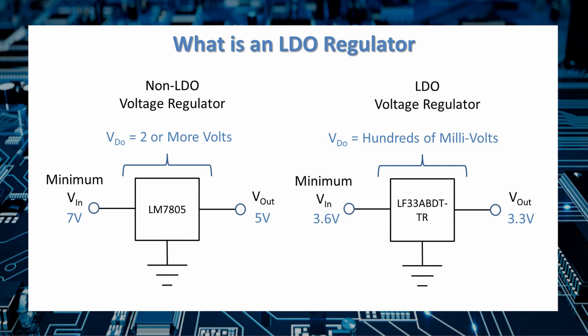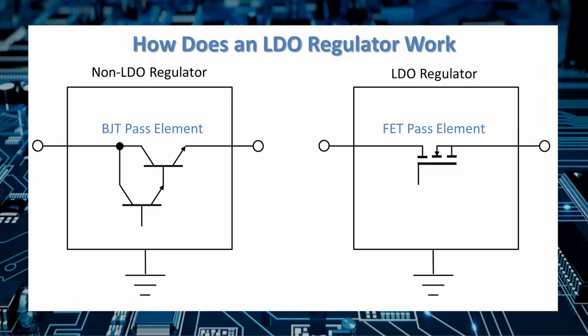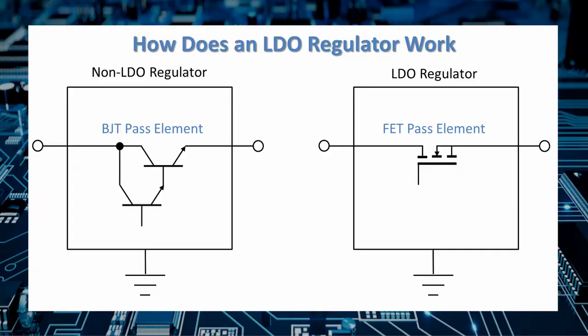An LDO regulator differs from a traditional linear regulator in the pass element. Traditional linear regulators use a bipolar junction transistor or a Darlington pair, normally requiring 1 to 2 volts or more of dropout. LDOs use a field effect transistor as the pass element, which can have an on-resistance in the milliohms, meaning very little voltage needs to drop across the regulator to maintain regulation. It's this difference in pass elements — FET versus BJT — that allows an LDO to have such a small dropout voltage.